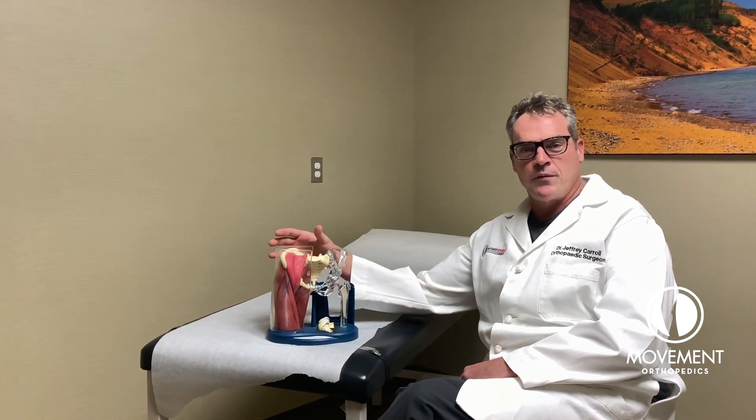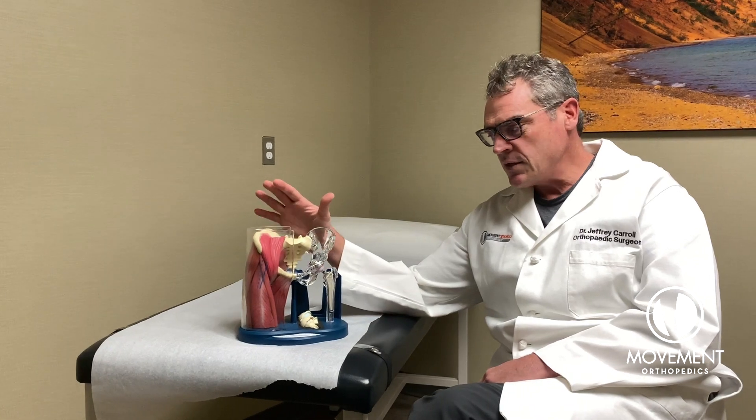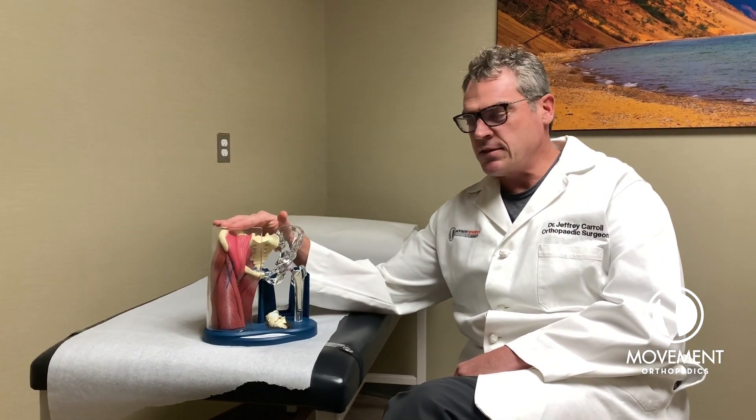Hi guys, Dr. Carroll here at Movement Orthopedics. I'm going to talk to you a little bit about hip replacement. The way I like to do hip replacements is through the anterior approach, and it's a good option. It's newer and requires some special equipment.